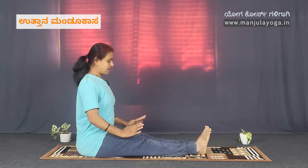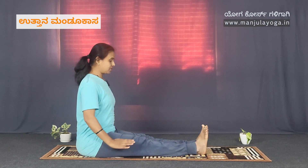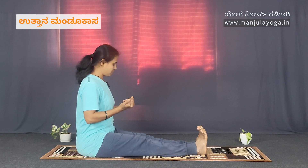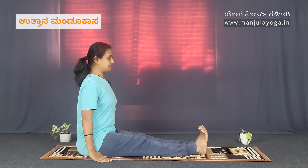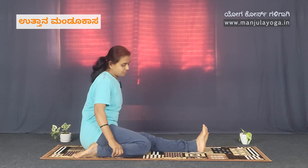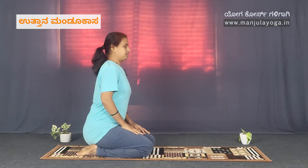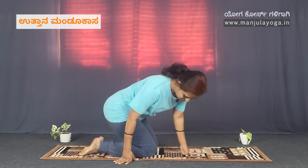This is the Uthana Mandukasana. There are 2 Dand positions. We are dwelling on our front. The Vajrasana Sathya position is here. If Vajrasana Sathya works directly on our front, it uses the Vajrasana Sathya position.